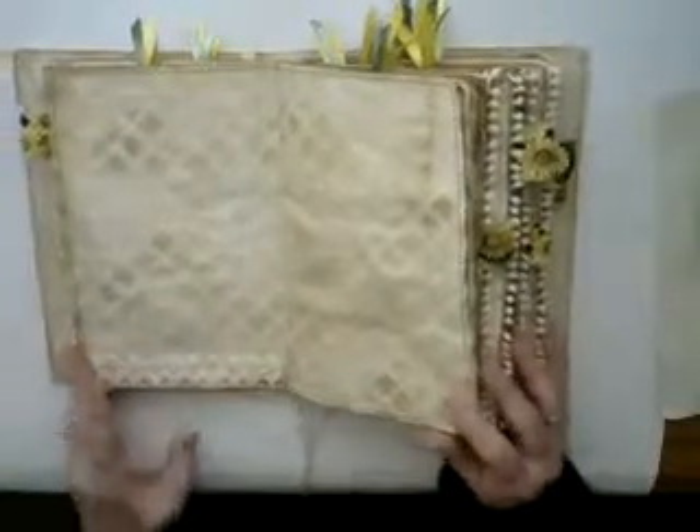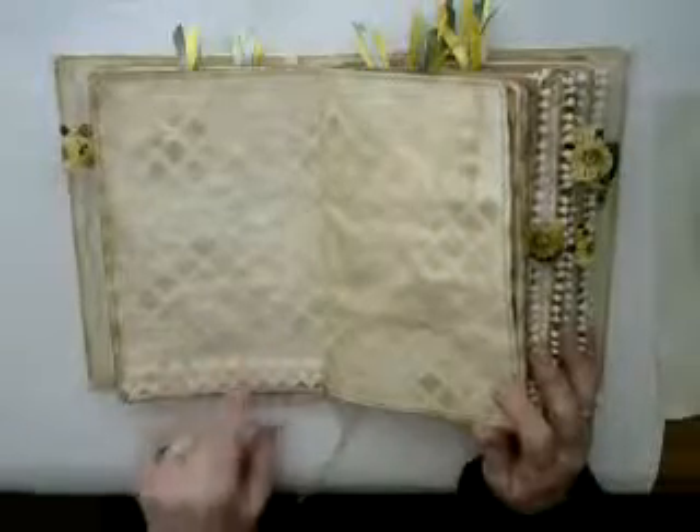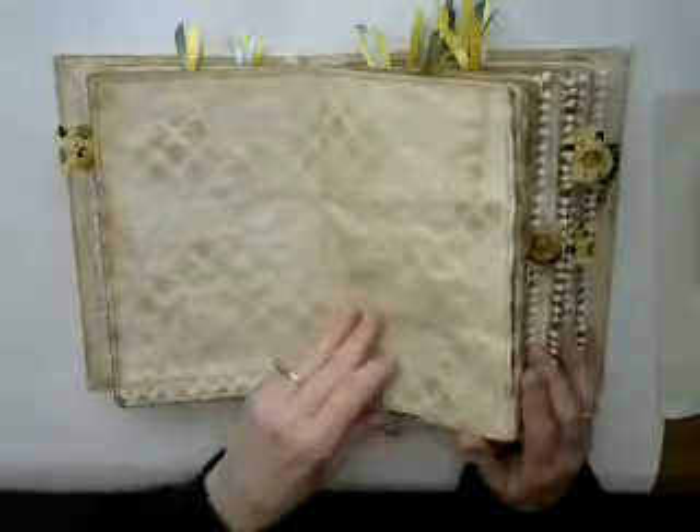I also have a bit of lace here and there throughout the book with little sunflowers that have been lightly dyed, not quite white.